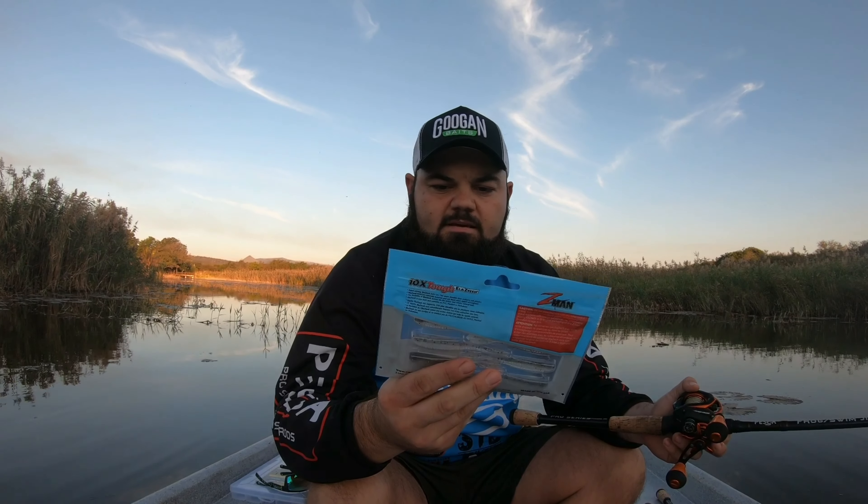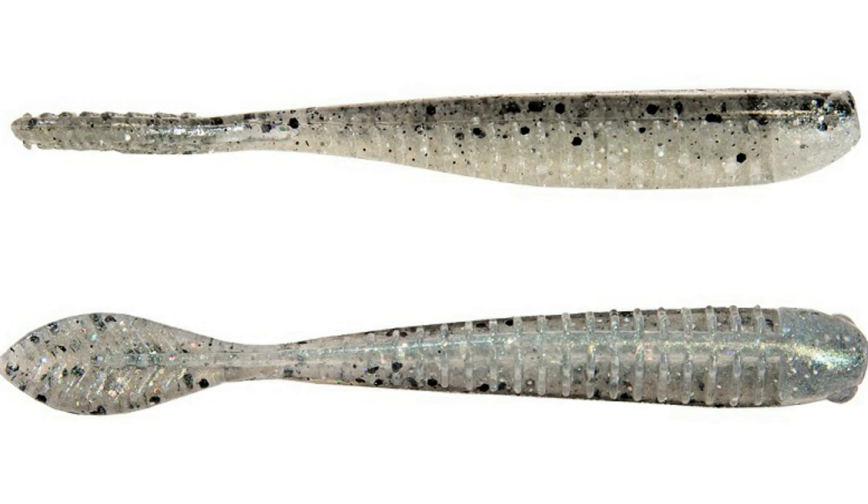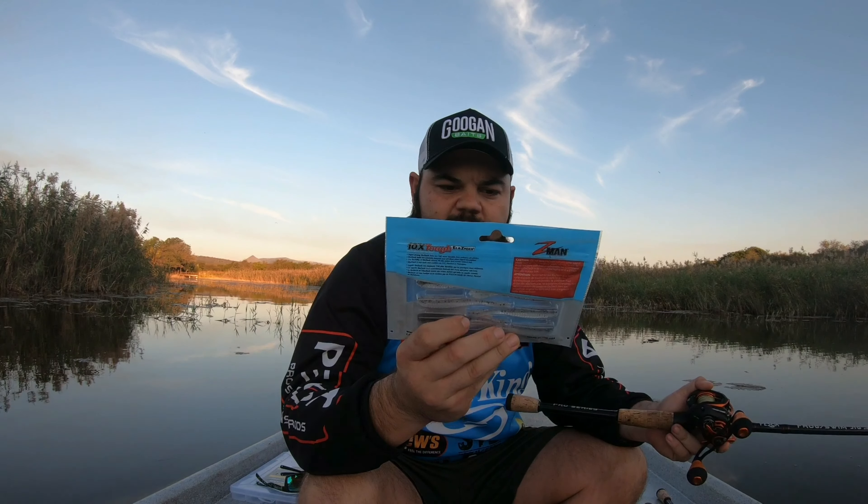Then there's another Z-Man product — this is the Trickshot Z Bad Shad. That's quite a sexy color right there: a transparent little pearly belly and a salt-and-pepper flat back. Very good for drop shot fishing; you can also put it on a little shaky head or a ned rig.